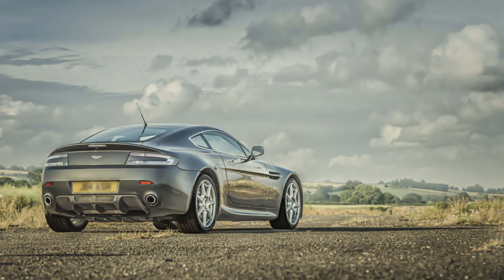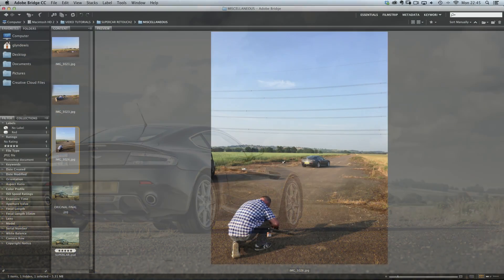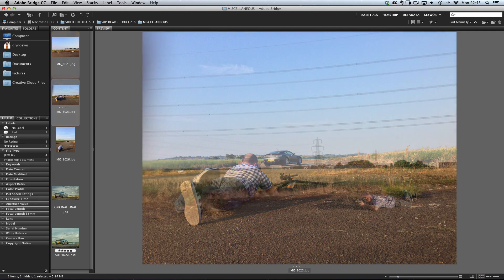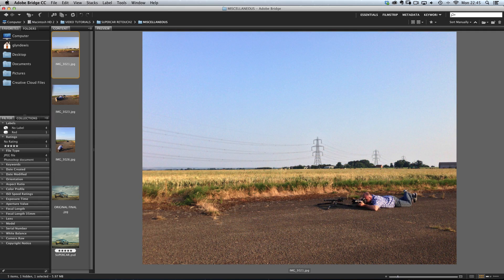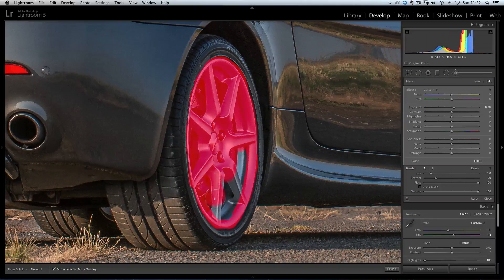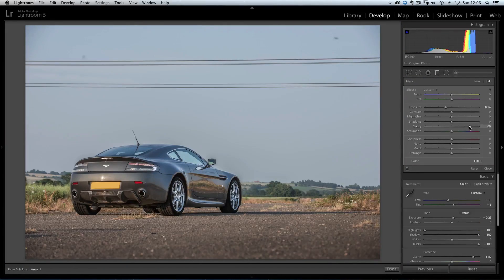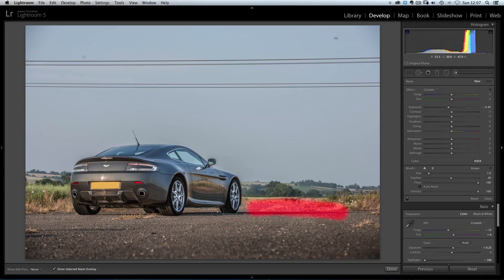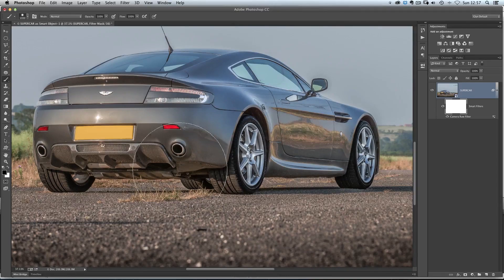We're going to go through everything. We're going to have a look behind the scenes so you can see exactly where we were photographing, what equipment was used, what settings were used, and then taking that finished image over into Lightroom or Camera Raw to start preparing it. We're going to look at bringing out details, how to shape the light, how to do some sharpening and much more before we go up a gear and head over into Photoshop.